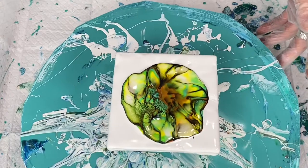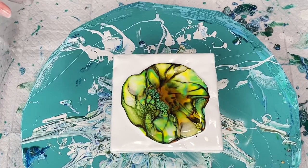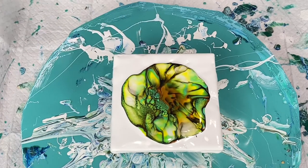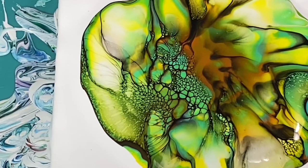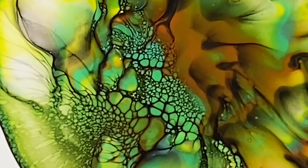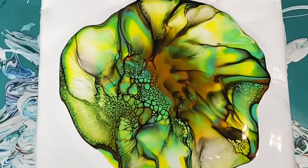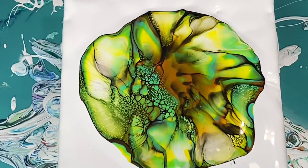I should have put more paint down. It's a little light on the paint, but the cell activator worked very nicely in the areas where I have it. I think I'm going to redo this and add a lot more paint in the center, but there are some really pretty cells coming up here. Let this sit just a second and then I'm going to spin it. I blew a little hard in the middle. You can see the cells here in this area — they look pretty amazing. The cell activator is working nicely, but I blew it a little too hard.